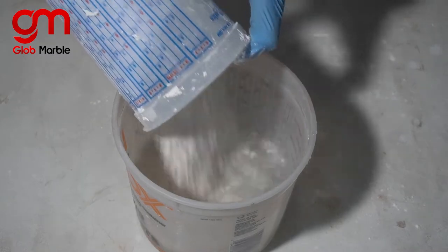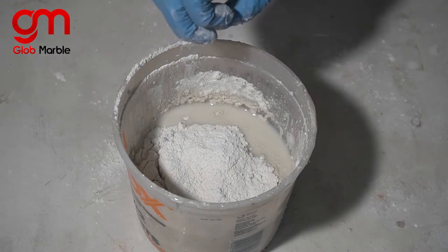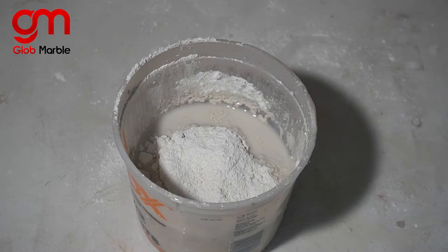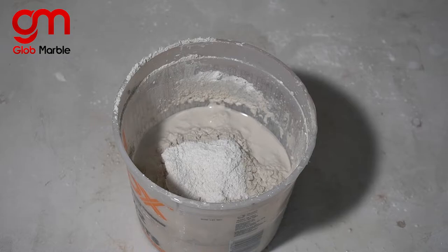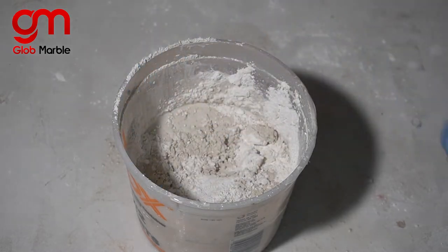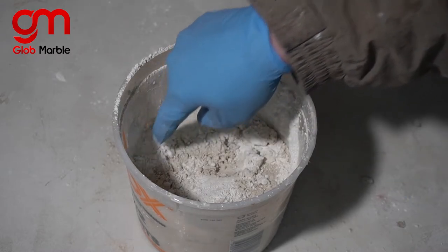Mix it in there and make sure it's completely diluted with all the water, then add your plaster. Create a mountaintop peak so that you have a little island in the center with those sides surrounded by water. Don't start mixing until the plaster is fully saturated — I'm going to speed this up so you can see it in fast motion. Once it's more or less absorbed, you can take the dry stuff and put it where the water is collecting, so that clumps of dry material aren't left inside to ruin your mix.